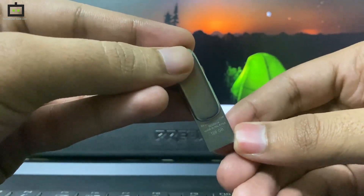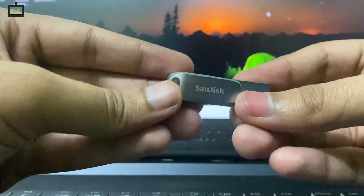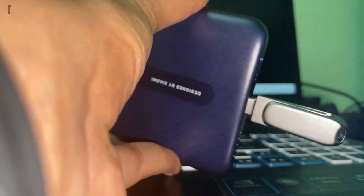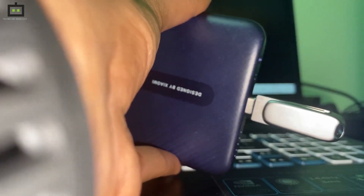All these models are currently available on Amazon.in. One of the key features of this Luxe Type-C USB Drive is the fact that it can be used with both smartphones, tablets, and laptops.